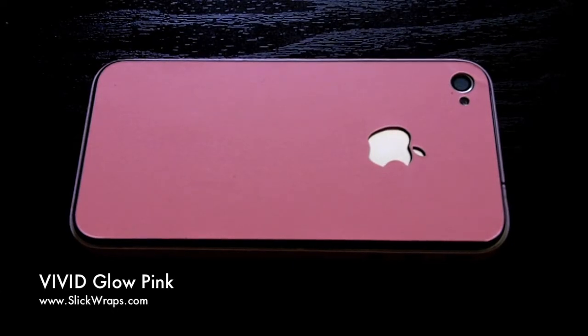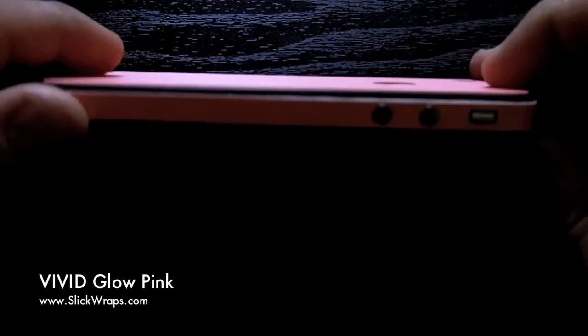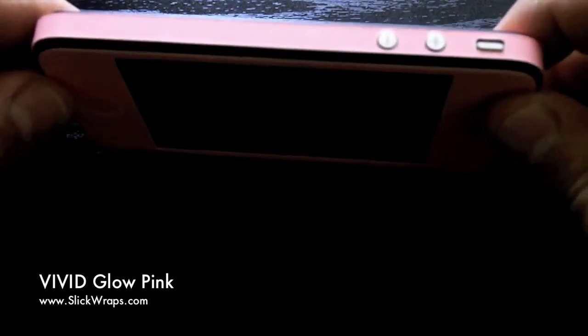Hey everyone, Ace here again from SlickWraps.com. I have another one-of-a-kind product to show you. This is the Vivid Pink Glow-In-The-Dark Full Body Wrap from SlickWraps.com. Just like the other two products you've seen, this is a one-of-a-kind material. We actually spent months and months researching this material and getting it made.